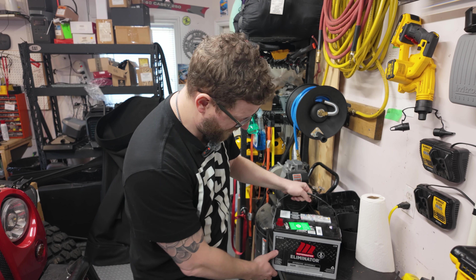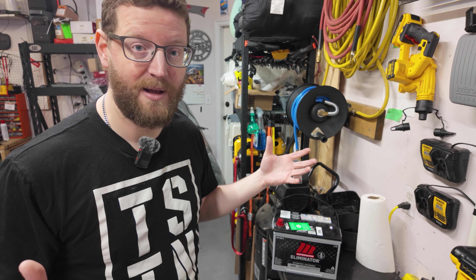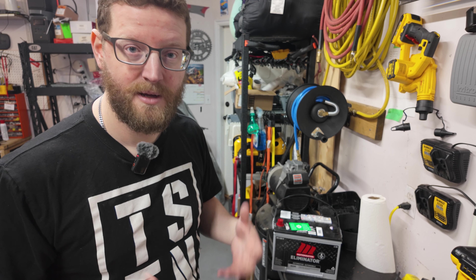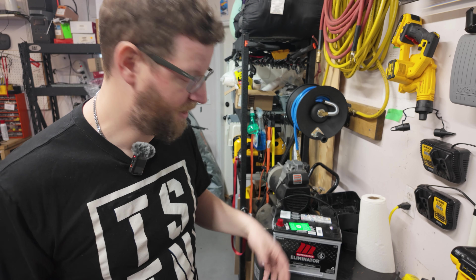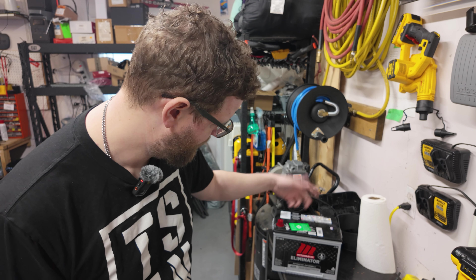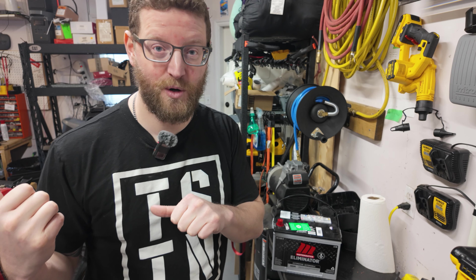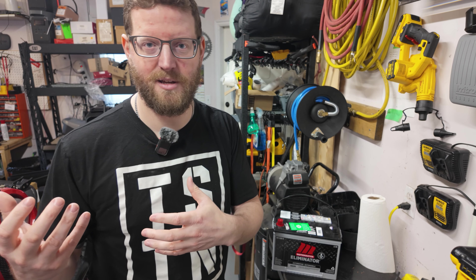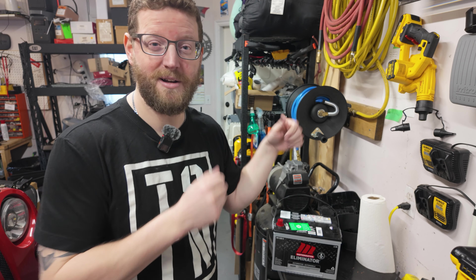Everybody's going to have their favorite flavor as far as battery brand. You can get an Odyssey battery — they're super expensive, about $600 plus Canadian — just like that Northstar battery in the Jeep. They're good, but they're only going to last so long anyway, and they're a little harder to warranty because you can't get them everywhere. I've been using MotorMaster AGM batteries from our local Canadian Tire. They have a five-year full warranty on them. In the JL I've had them warranty one already, so I just pull it out, take it in, they test it, and give me another one.